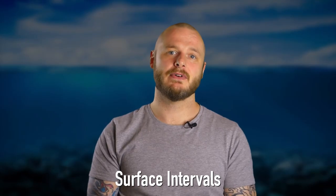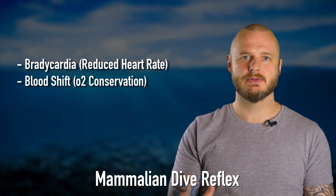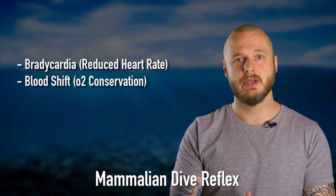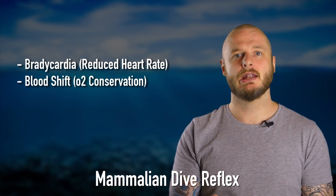It is advised to spend at least double the dive time on the surface. Blood shift happens when the body limits blood flow to the muscles, skin, and other tissues that are tolerant to low levels of oxygen, to conserve oxygen for the heart, lungs, and brain.